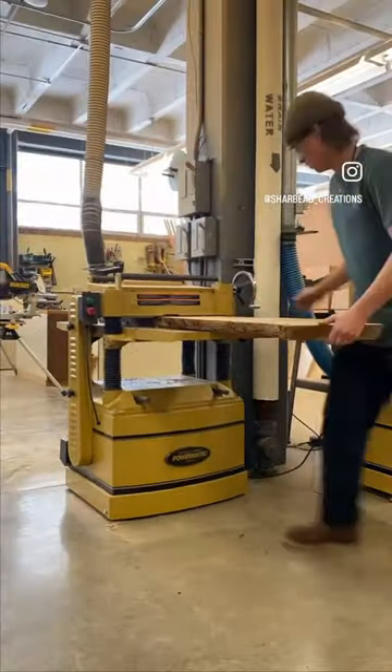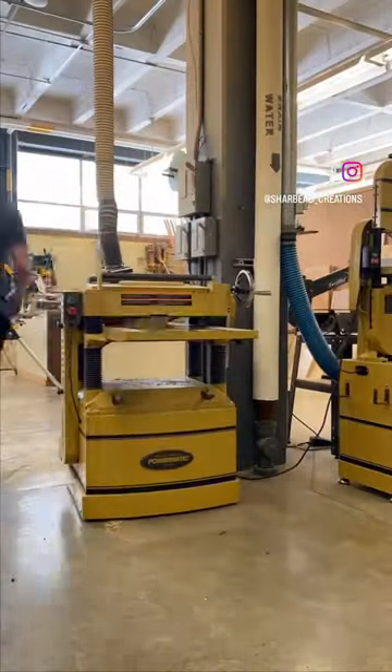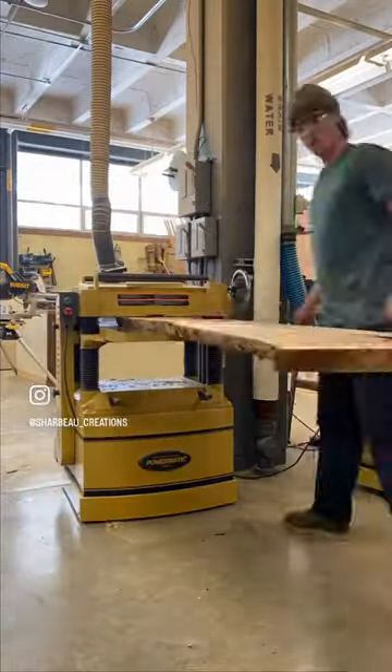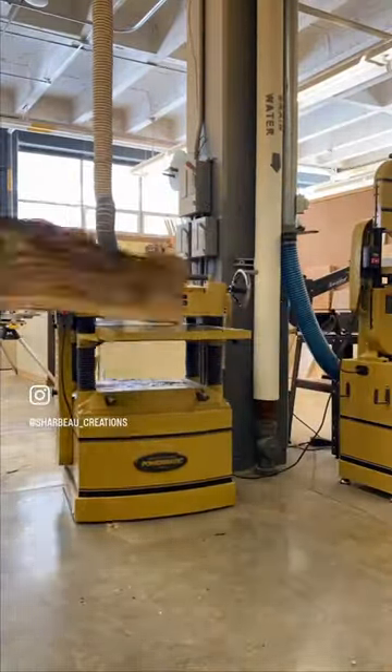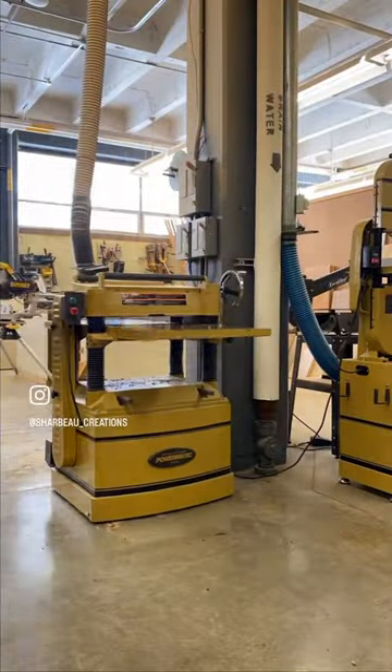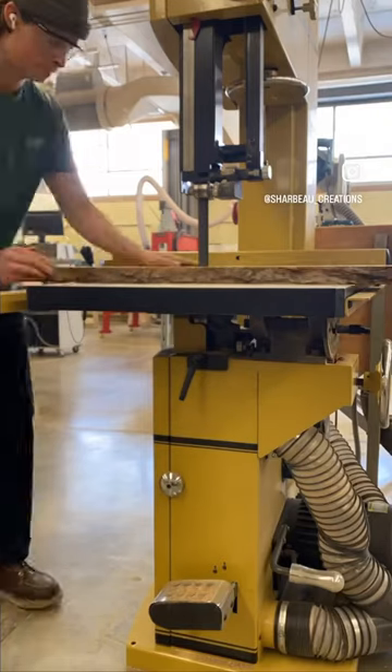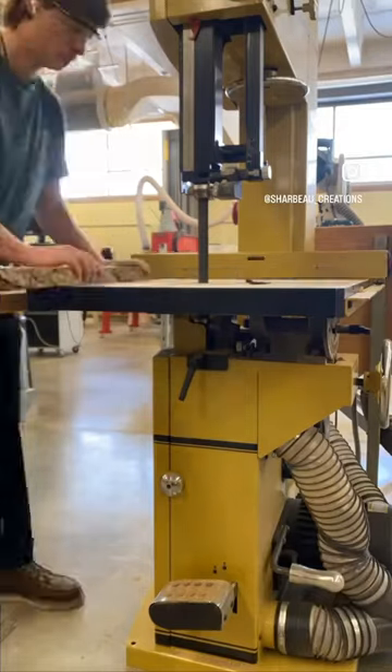Back in the wood shop, cranking away on this slab of apple wood — some beautiful wood. Humped it through the planer a couple times to get it flat.